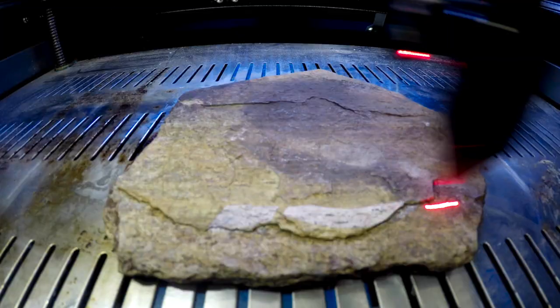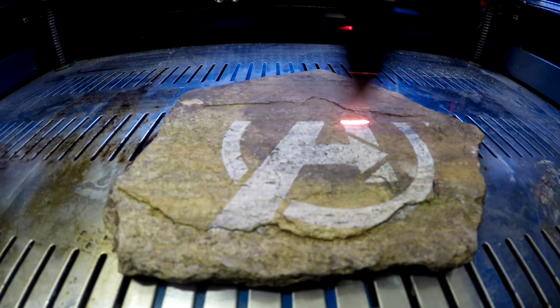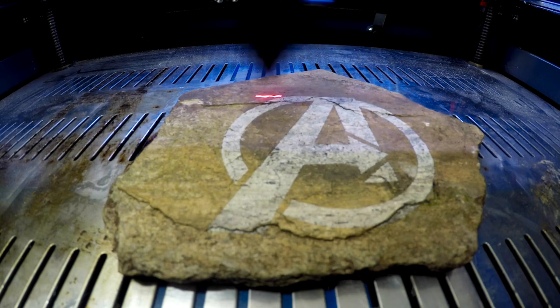For fun, you can't cut through hard materials with the type of laser I have, but you can engrave on lots of hard things. A lot of people use tile. I found this rock and since we've been doing lots of Avengers stuff I engraved that on it — I'm just gonna hide this in our backyard.